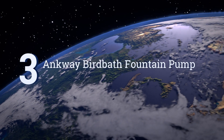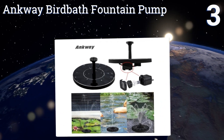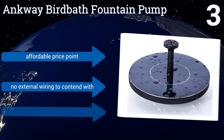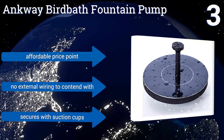Nearing the top of our list at number 3, an Anquay birdbath fountain pump instantly transforms almost any standard birdbath into a flowing fountain. The moving water is kept cleaner and fresher for your avian friends and adds a point of aesthetic interest to your property. It's affordably priced, there's no external wiring to contend with, and it secures with suction cups.